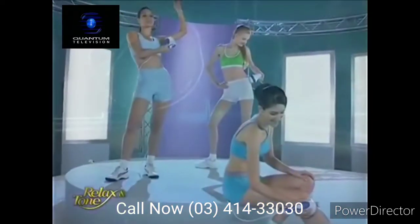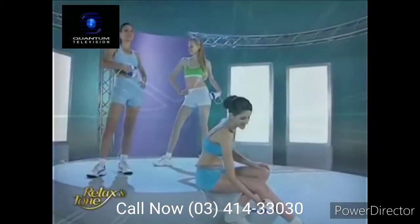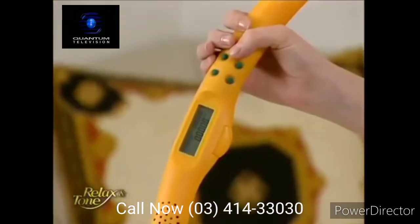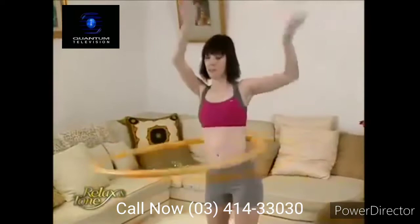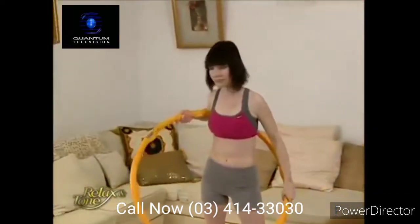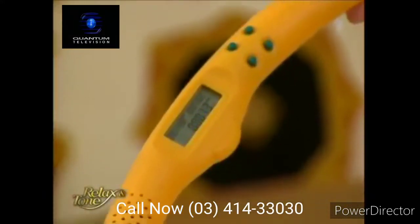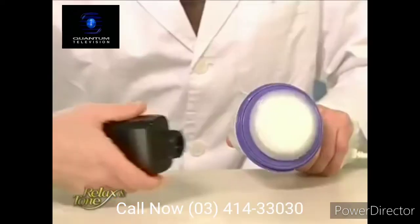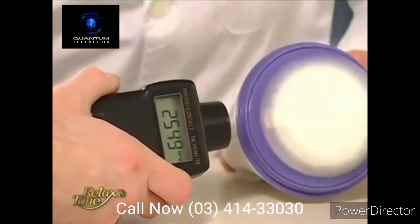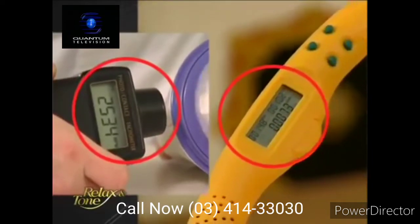Relax & Tone is the best choice for a sexier figure — it's easy to use, it's hassle free, and it's effective. Most people know that using the Hula Hoop can help you achieve a slimmer waistline. Let's do a comparison with Relax & Tone. One minute has passed — great job, 73 times. The Hula Hoop makes contact with her waist 73 times per minute. How about Relax & Tone? Wow — 2,500 times! Relax & Tone can go up to 34 times faster than the Hula Hoop. And the best part is, it's effortless.